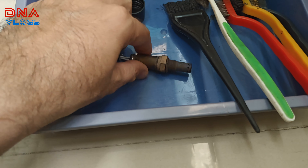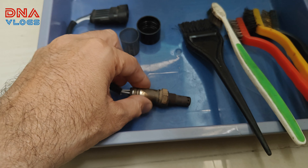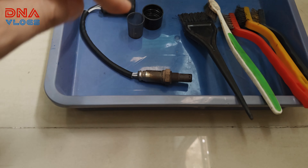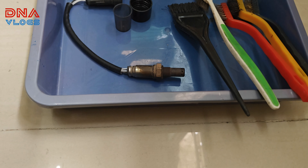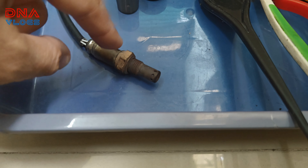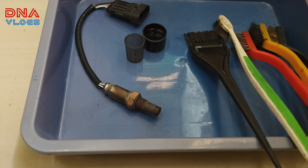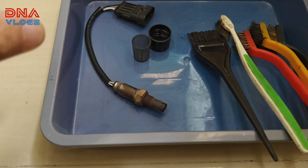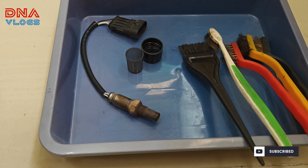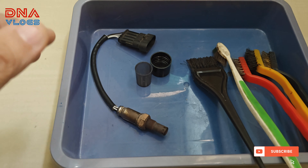This is my old lambda sensor — also called the oxygen sensor — based on the parts catalog of the Mojo. I've already replaced it with a working part from another Mojo, but it still did not solve my missing issue. To describe the missing, it feels as if there are two spark plugs and only one is working, giving alternate sparks, or as if there is low fuel supply — like the engine is turning off on alternate sparks.